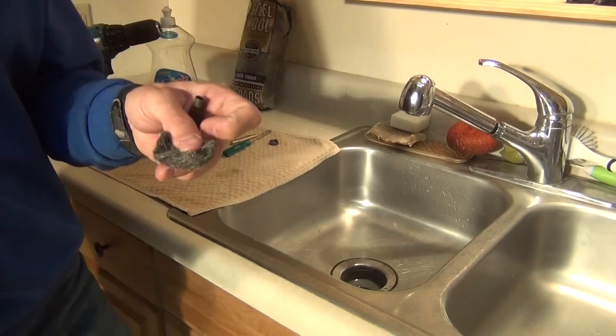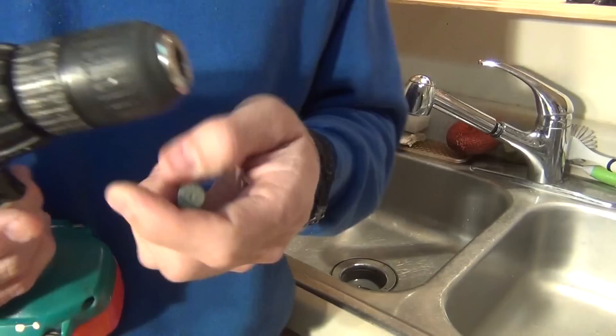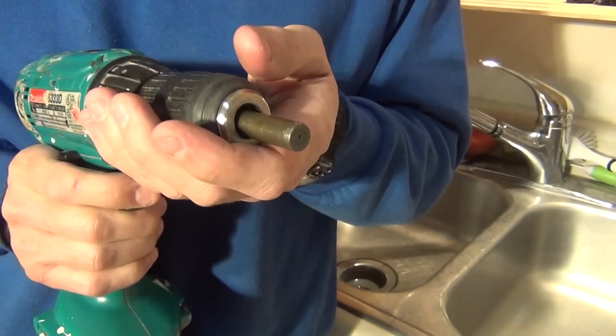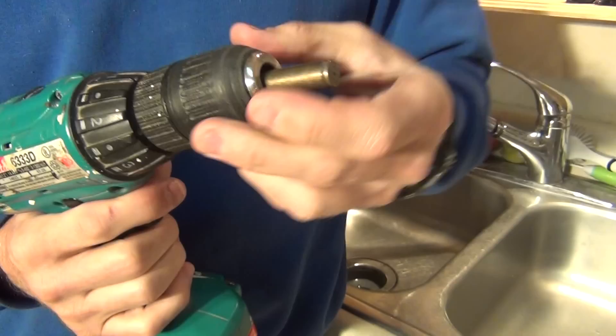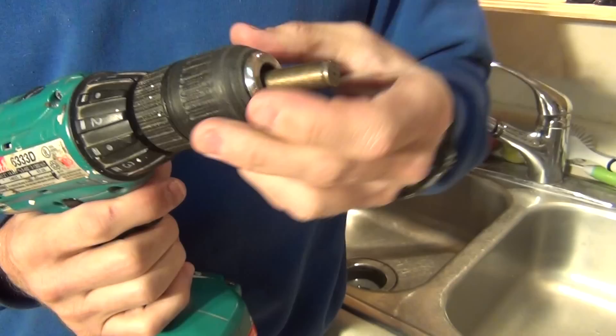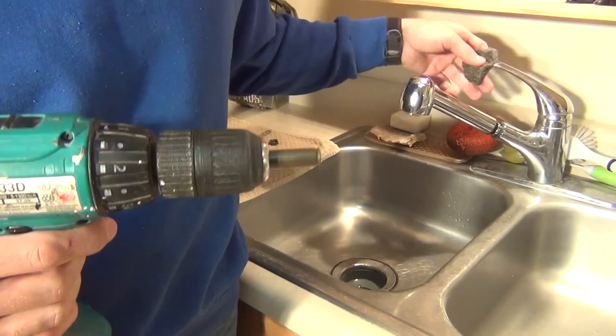From here I'm going to start with my steel wool, but first I need to take my drill and open the chuck all the way up and insert the case into the chuck. Now I'm going to close the chuck. It's important that you don't close the chuck down too tight on the case, because if you do, you can dent the case and harm it.